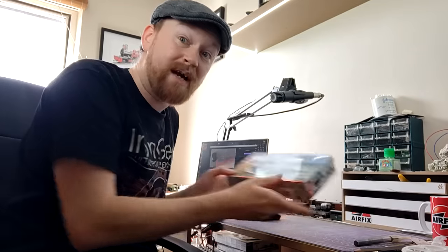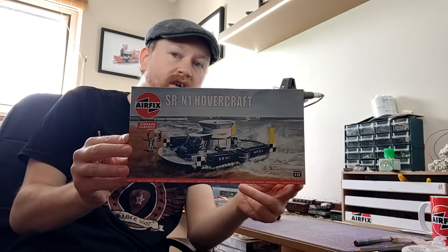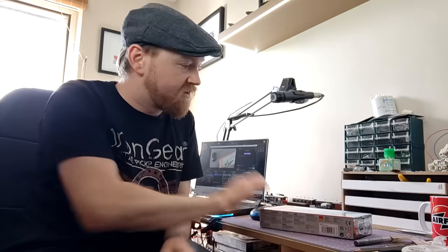Today's kit was last released before I was even born, and was first released before my father was even born. And yet here I am on a beautifully sunny day, getting all excited inside my little man cave over this — the Airfix SRN1 Hovercraft, now released as part of the Vintage Classics range.